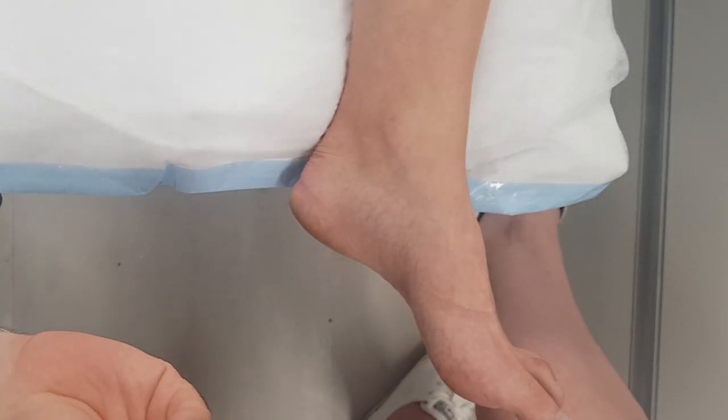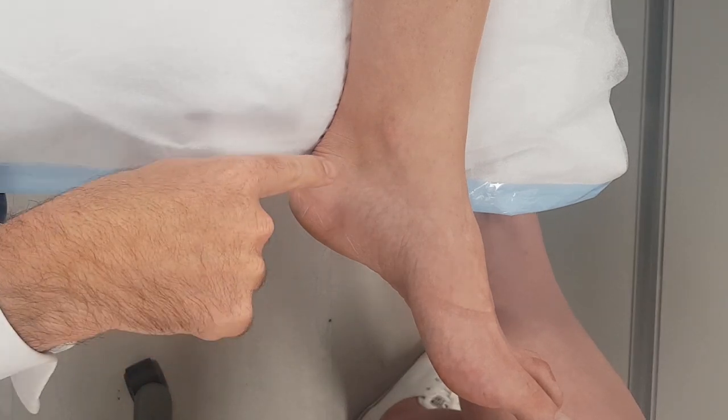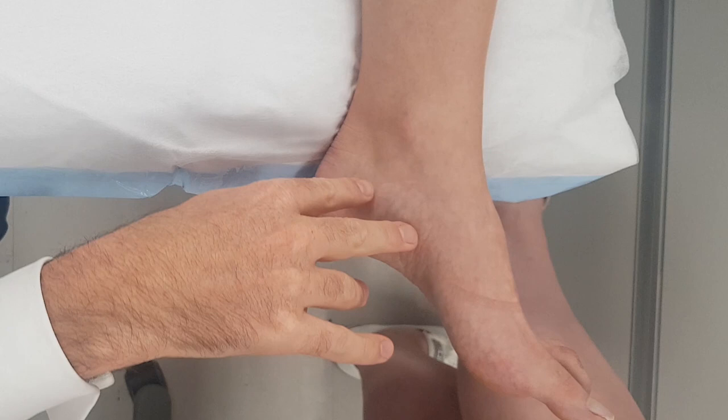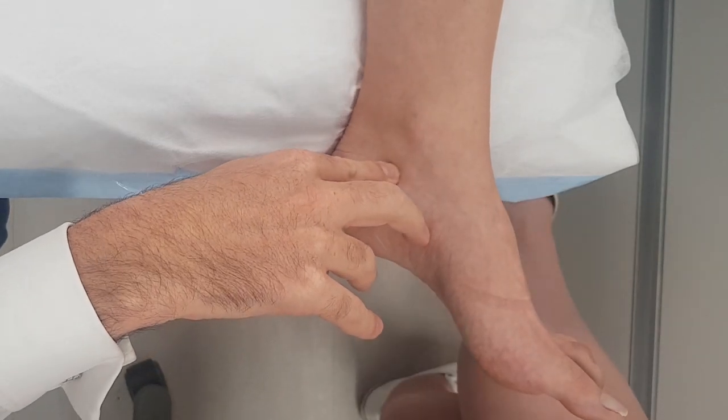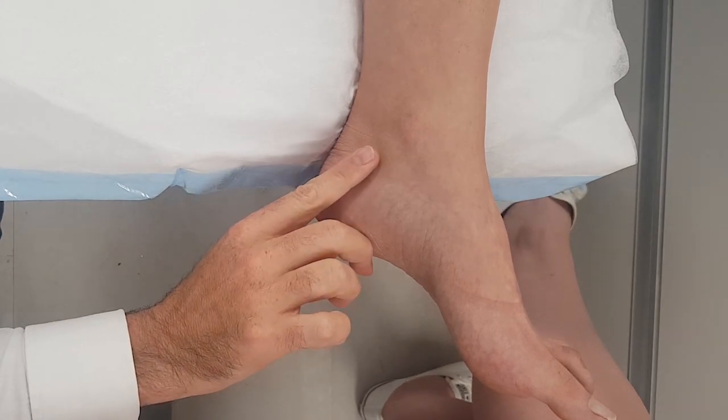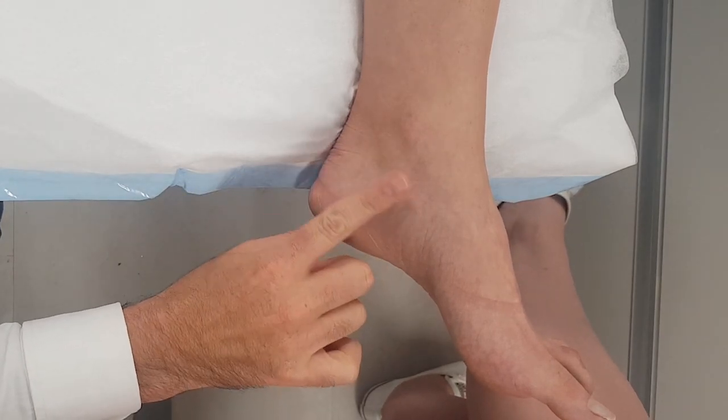If you don't feel the tingling and the burning pain, just keep going — you're going to hit the calcaneus, then draw back a little bit, and then dump it. So even if you don't get that sensation, you keep advancing until you hit the calc, draw it out a little bit, and dump it. You want to see a nice big bolus sticking out of the skin.